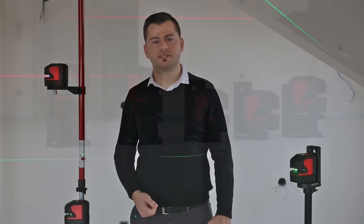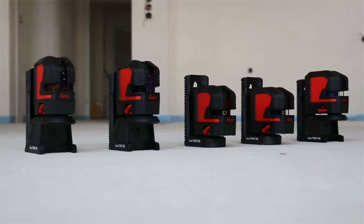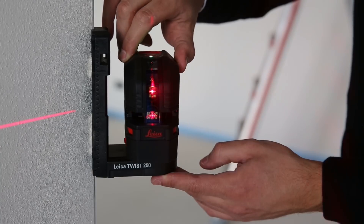Hi, I am Elver Malkoc and I am Product Manager at Leica Geosystems, responsible for the new Leica Lino series. The new Leica Lino series includes five crossline and point lasers designed to deliver outstanding laser visibility.